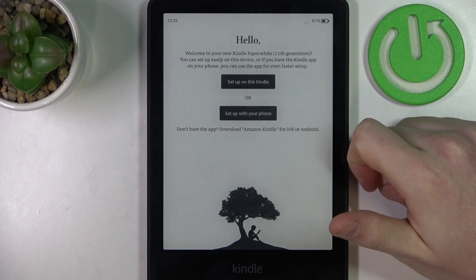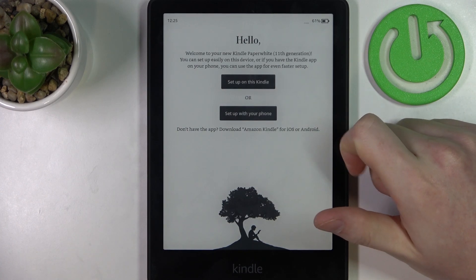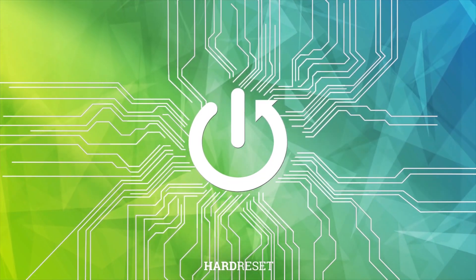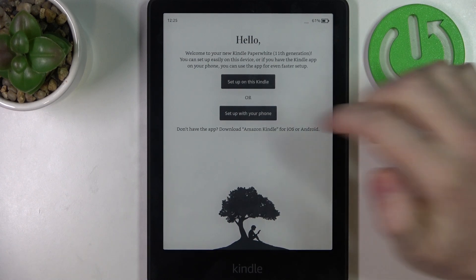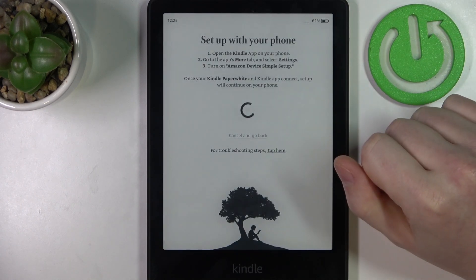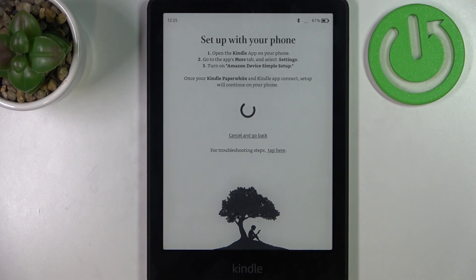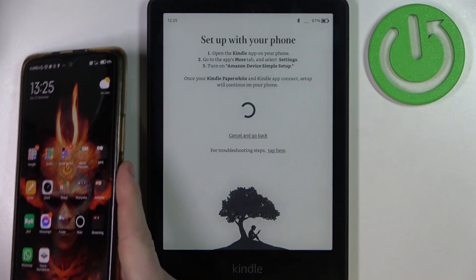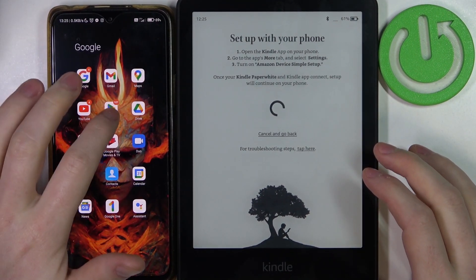Hello! In this video I want to show you how to set up your Amazon Kindle Paperwhite 11th generation with a phone. During the setup, when it says 'set up your device with a phone,' it will ask you to download the Kindle app on your Android or iOS device — you can use an iPhone or Android. Here is my phone; we're going to open the Google Play Store to download the app.